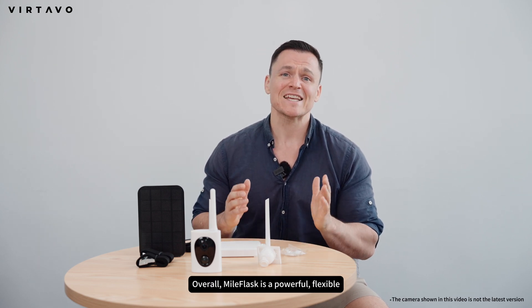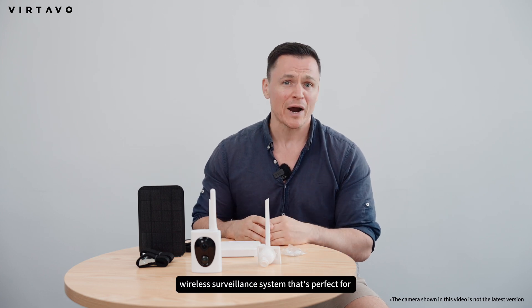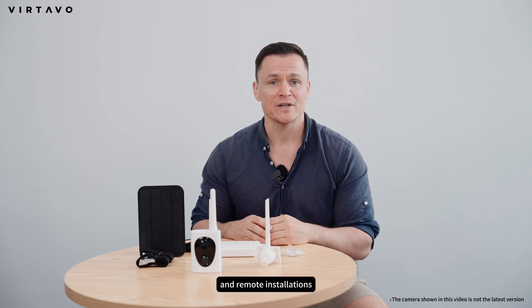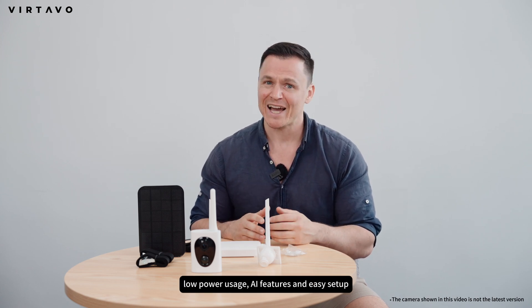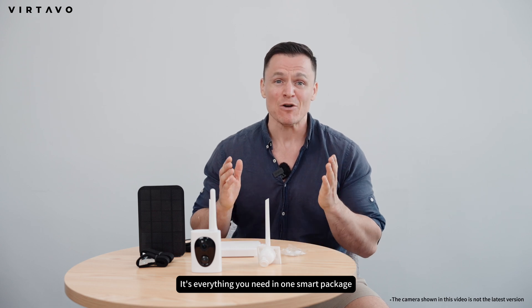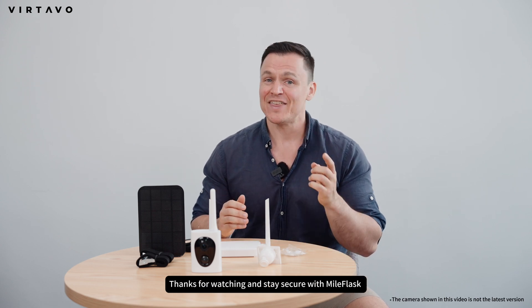Overall, Myoflask is a powerful, flexible, cost-effective wireless surveillance system that's perfect for large outdoor areas and remote installations. With long-range connectivity, low-power usage, AI features, and easy setup, it's everything you need in one smart package. Have a good day.